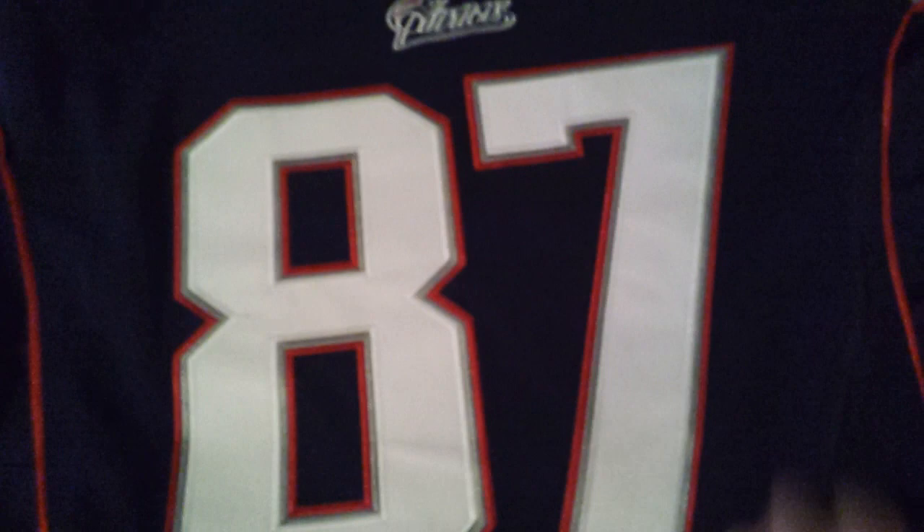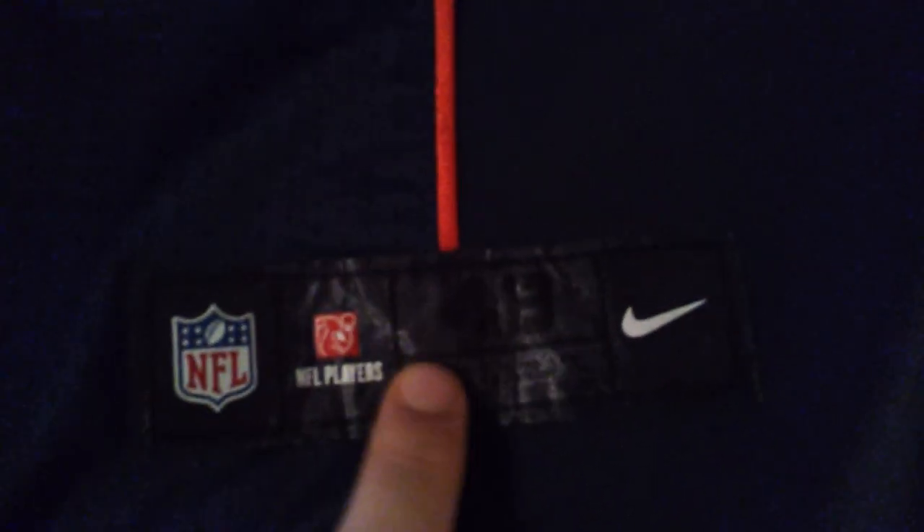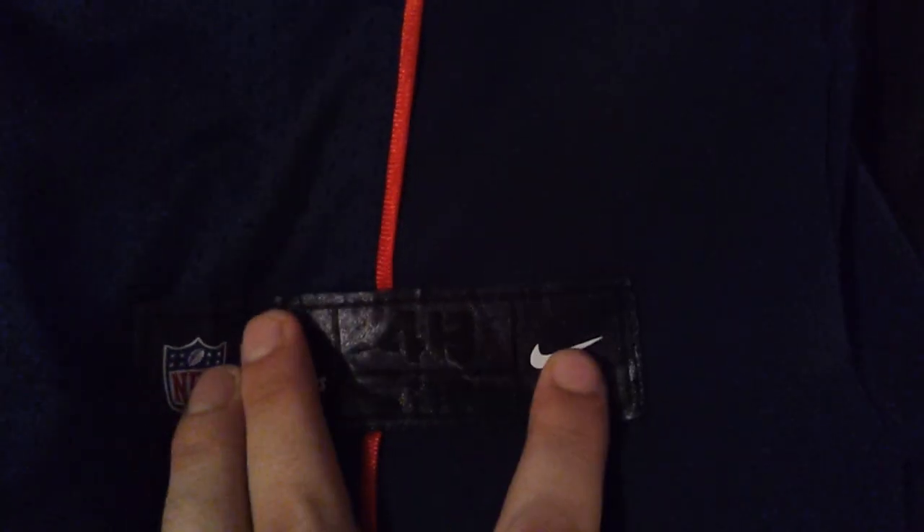Since these are the brand new Nike Elite jerseys, they have two different materials. They got the solid material up here and then these quote-unquote cooling vents down here made of mesh. You got one right here and also one in the armpits — kind of hard to see on this dark blue, but you can see that this is solid and this is mesh. And then you got this tag right here: NFL Players, size 48.